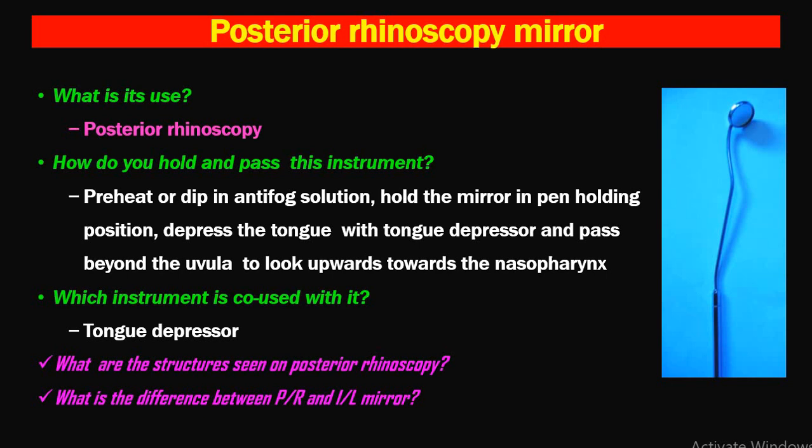You should be able to tell the structures seen on posterior rhinoscopy, and the differences between the PR and IL mirror. Regarding preheating: always heat the mirror part. If it is very hot, it might cause damage to the patient's uvula or posterior pharyngeal wall, so always test it on the back of your hand before inserting it into the patient's oral cavity.